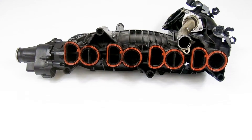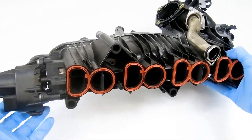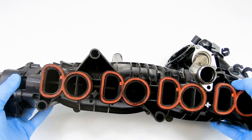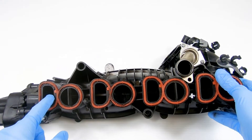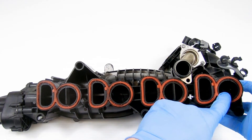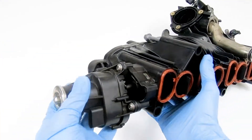The N47 manifold is problematic as the swirl flaps can deteriorate and break over time, leading to parts going into the engine which can cause catastrophic engine failure. The swirl flaps can also get clogged up with carbon and fail to rotate sometimes.